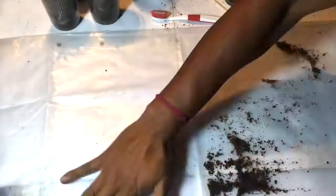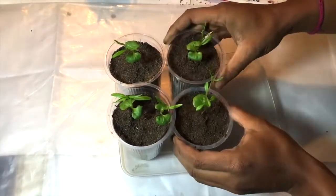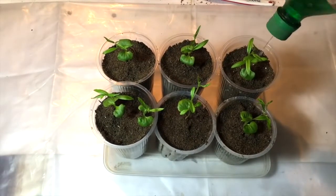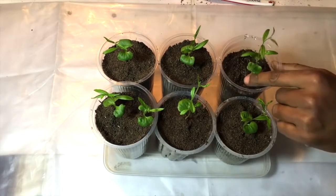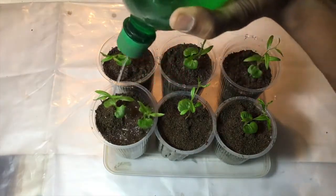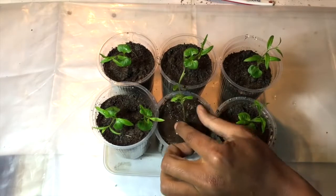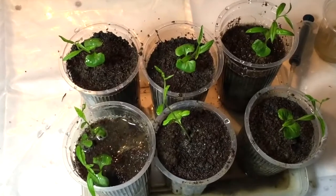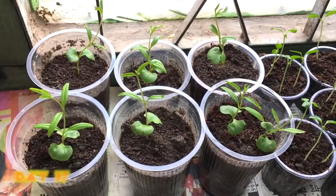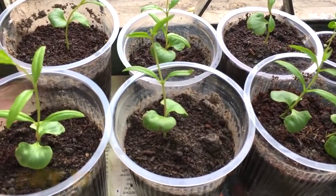In one cup I have placed two pomegranate plants — no problem. Now watering them so there won't be any air pocket left inside the cup. At this time the plants might tilt left and right because the soil is not yet very firm, but there is no problem. Here I have planted all the pomegranate plants in separate cups and they look pretty good. After a week of planting, they are doing very good in these cups.